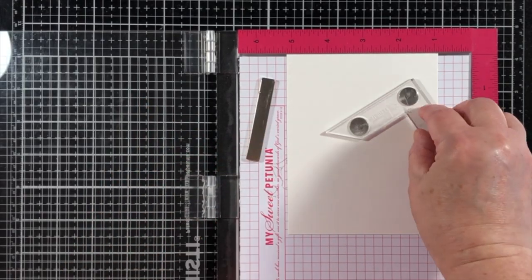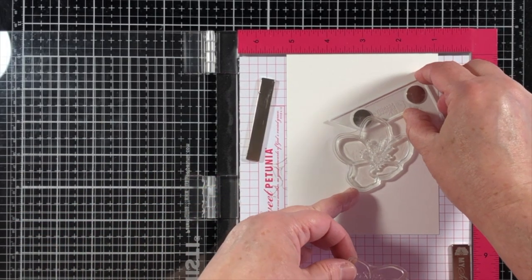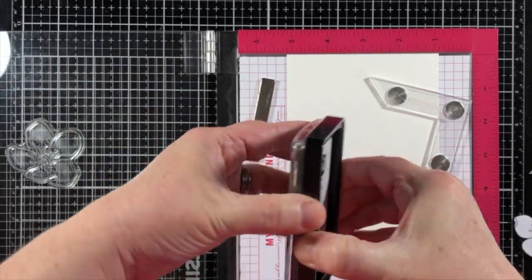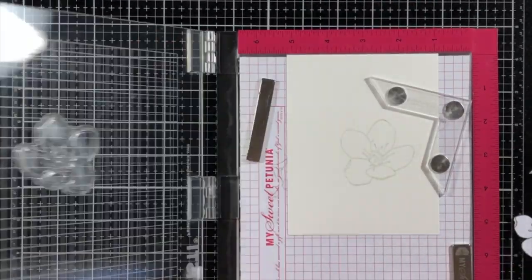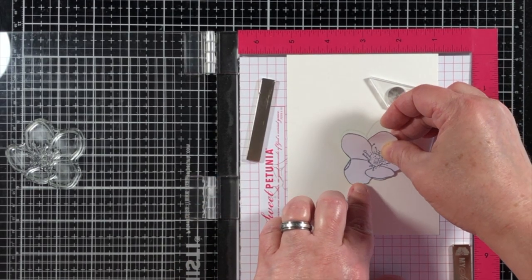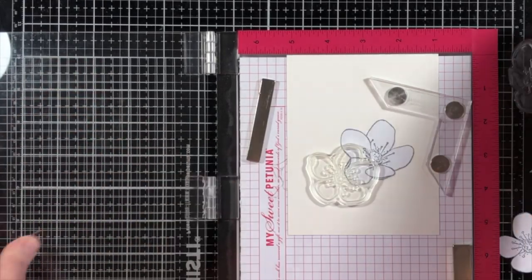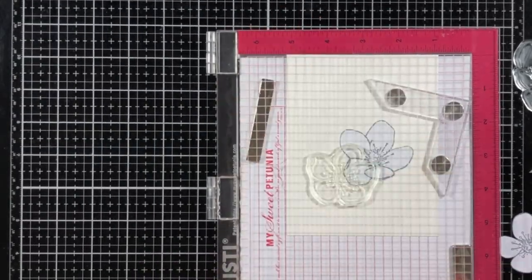I've already cut a few masks out of some masking paper and I will use those to place on top of the images that I would like to have appear on the front of the design. Anything I stamp over the masked area will appear as background. So I'll start out by stamping onto a piece of watercolor paper with the Ink on 3 Fade Out Ink, and I like to give it two or three stamps to really be able to see that ink. I like to give a couple of layers so I can see it well enough through my eyeglasses. So as you can see, I first stamp the image then place the mask directly over the image.